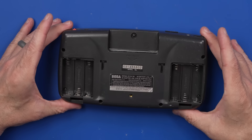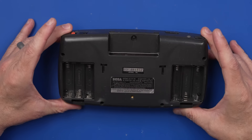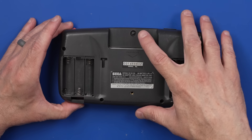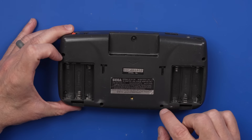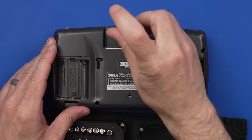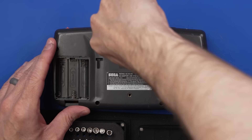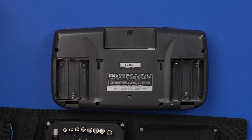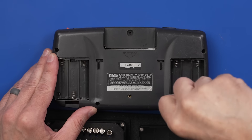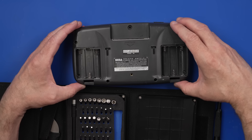I've only fixed a couple of Game Gears in my life, so this is sort of all new to me. Looks like we've got a game bit up here and some Phillips screws down here. This looks like a larger game bit — and it is. I'm using a Phillips number one for these screws down here. I think that's all the screws.